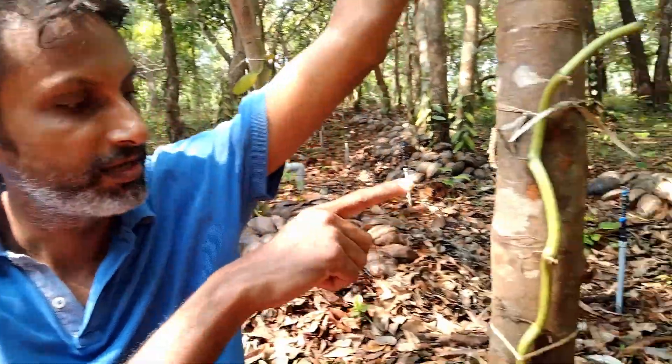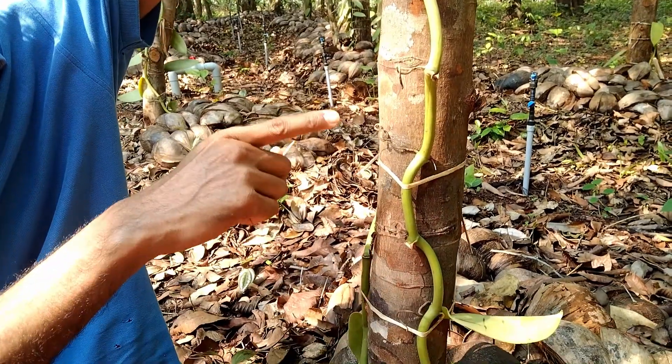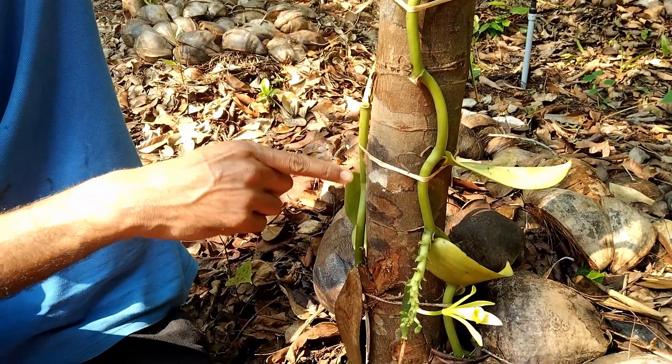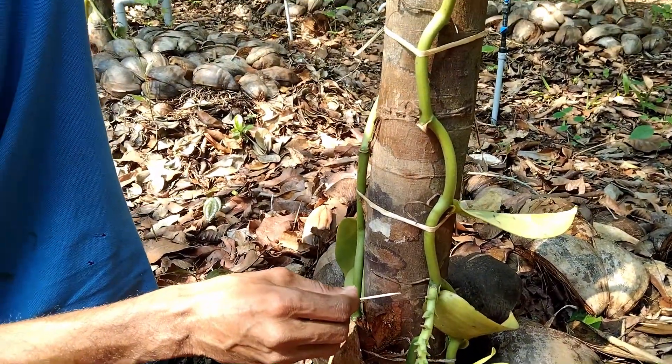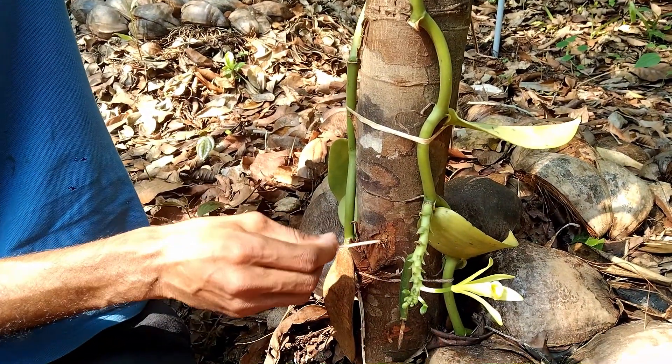Hello, here I am going to talk. This is vanilla and this is how we start to get rid of the tree.